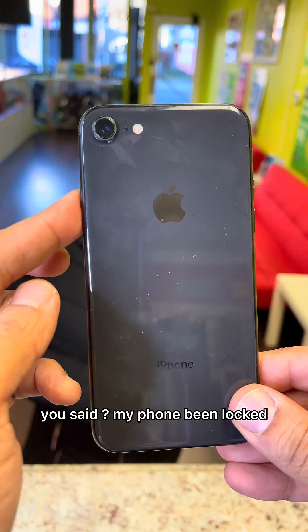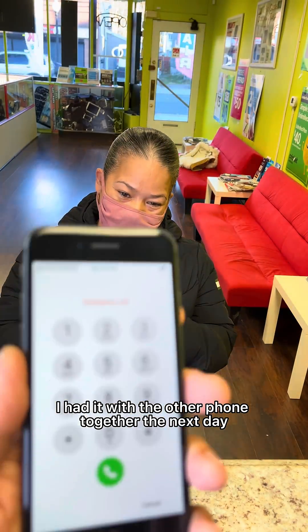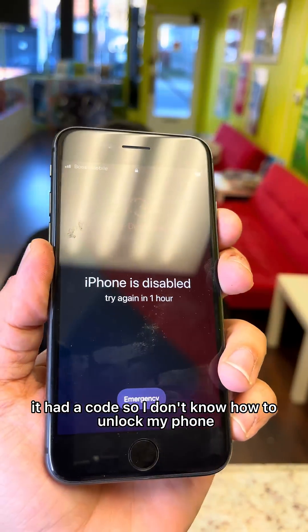What happened to your phone? My phone's been locked — I had it with the other phone together, and the next day when I went to look at it, it had locked up. I don't know how to unlock my phone. Don't worry, I got you.